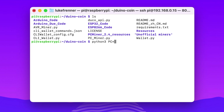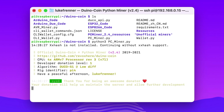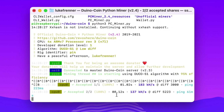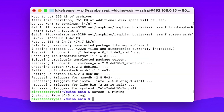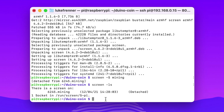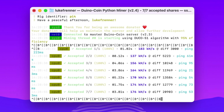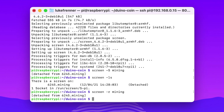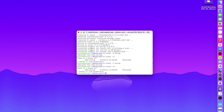Inside the screen session, type python3 pc_miner.py and it starts mining again. To detach from the session without stopping the miner, press Ctrl+A then D. To verify it's still running, type screen -ls and you'll see one screen running called 'mining'. To reattach, type screen -r mining and you're brought right back to where the miner is running.